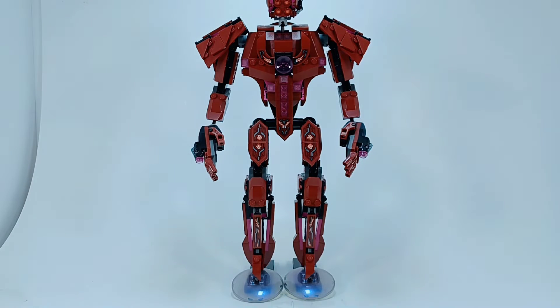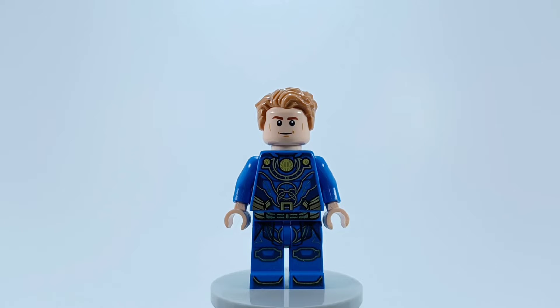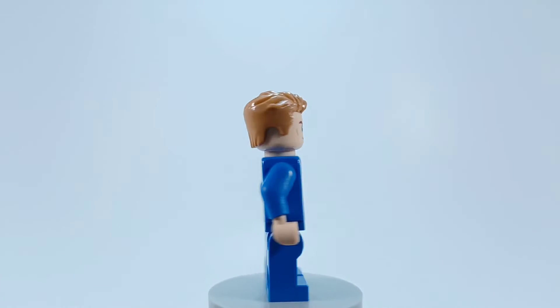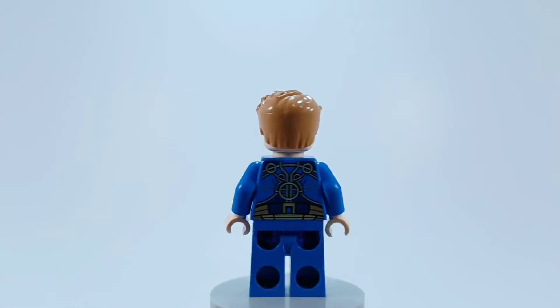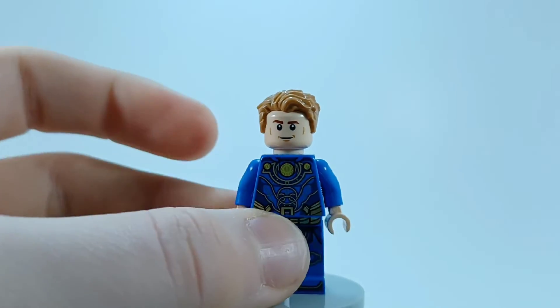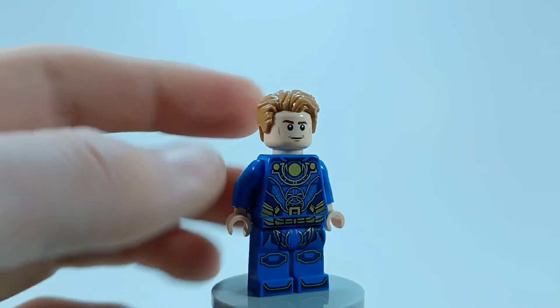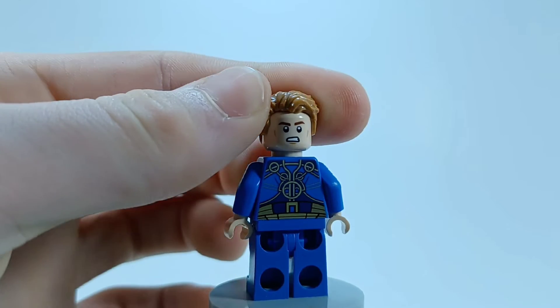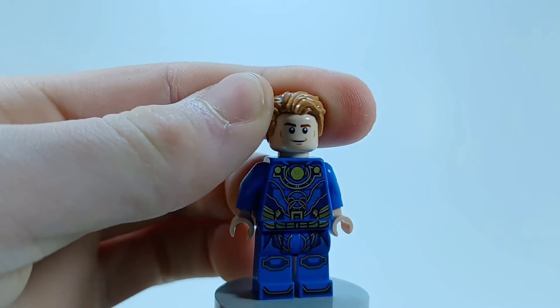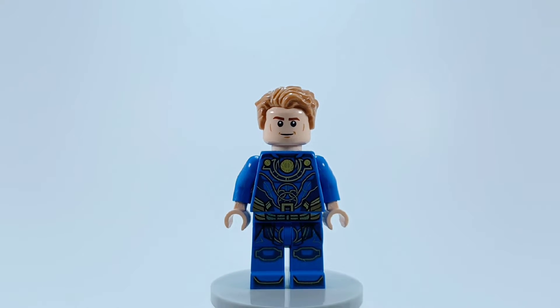Now let's look at the minifigures. First off we have Ikaris, which is yet again very inaccurate to the movie, especially in the face and the hair — looks nothing like Richard Madden, and I'm sure you can all agree. But the torso and legs are really cool and look exactly like they did in the movie. But my god, this face — this is not Ikaris, this is 'Icarice.'